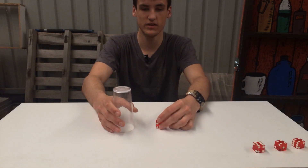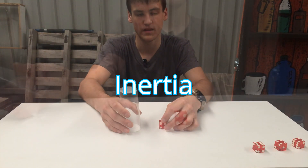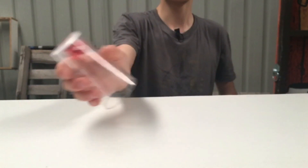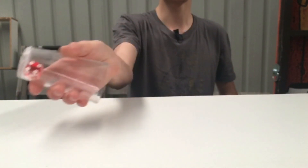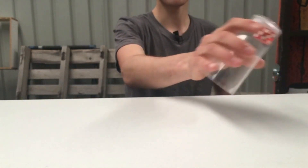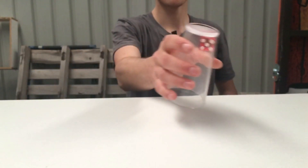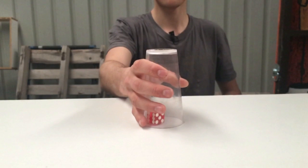A more advanced explanation is that it's due to centripetal force and inertia. As the cup is swinging back and forth, there is the push from the bottom of the cup and the pull of gravity — that is the centripetal force in this case. But due to the object's inertia, it naturally wants to move in a straight line, but the centripetal force doesn't allow that to happen. Some people may think it's centrifugal force allowing the dice to stay on the bottom of the cup, but centrifugal force isn't technically a real force because it doesn't exist in all frames of reference.